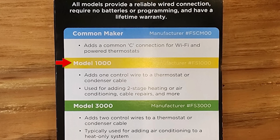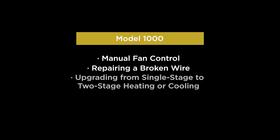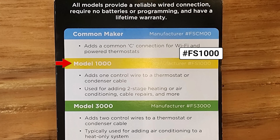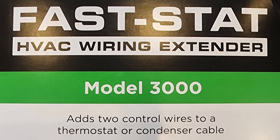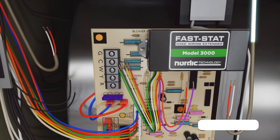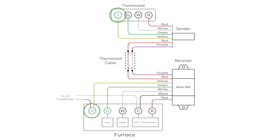Next we have the Model 1000, the FS-1000, which adds one additional control wire to a thermostat or condenser cable. Maybe you have a single conductor that's damaged and can't figure out why, so you're short a conductor — you can add one easily with the Model 1000. Then there's the Model 3000, which adds two conductors. The most common application is adding air conditioning to a heat-only system — cold climates where they never had AC and you're adding it for the first time.